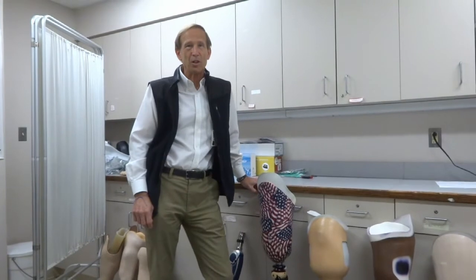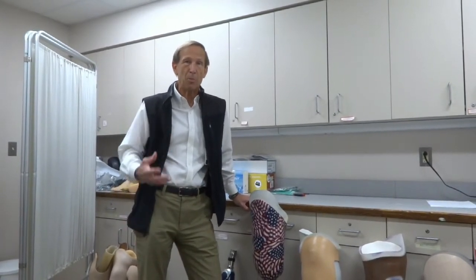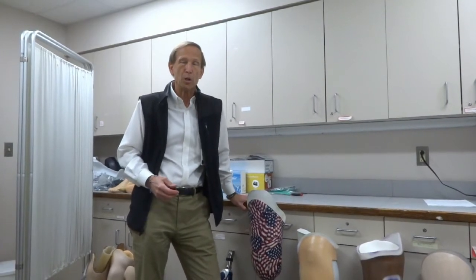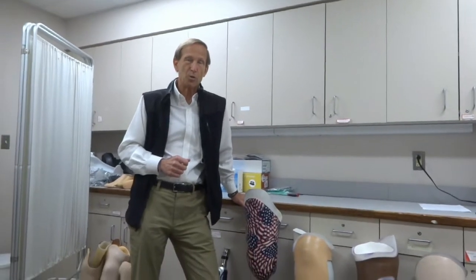Hey, welcome back. It's Dr. Ustall. This segment today, we're going to talk a little bit about prosthetic knees. If you have an amputation above the knee, one of the components we'll be ordering for you will be a mechanical type of knee. There are many different categories and designs, but we'll go through some basic categories. Just like we talked about with prosthetic feet in other segments, there are basically four categories that Medicare has established, and we'll use that as a guideline.